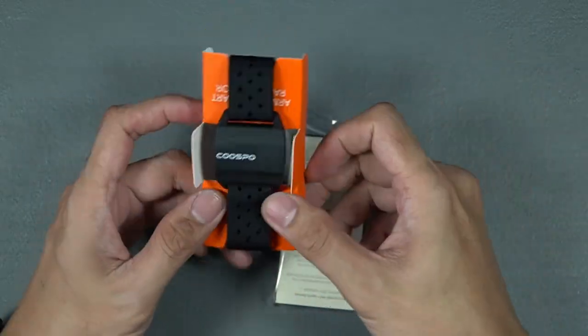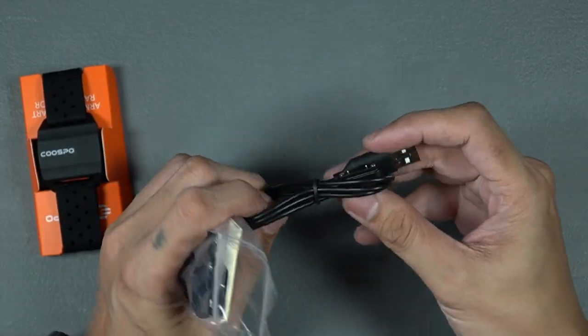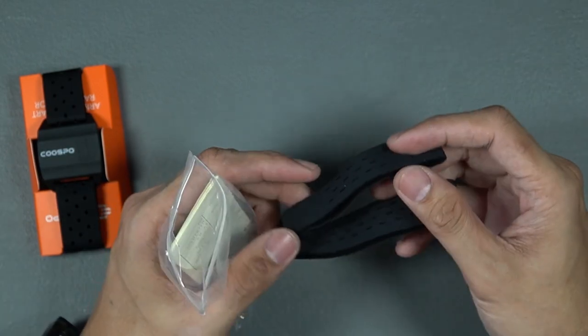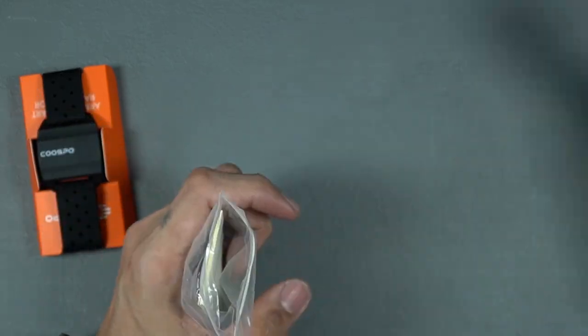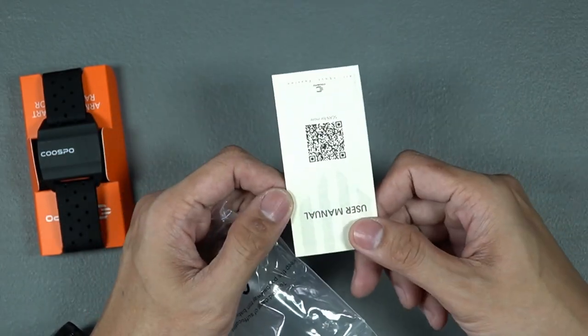Opening the box, let's see what goodies are included. You have the sensor itself mounted to an armband, the USB charger, a spare long armband, and the manual, which you probably won't read.